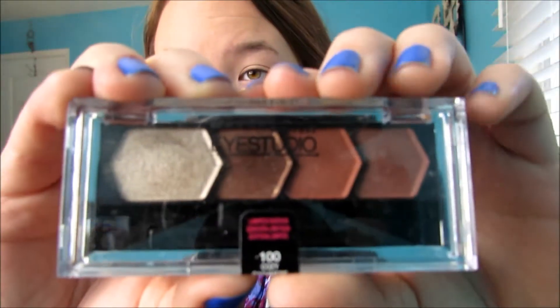Next, taking my iStudio Cozy Cashmere Quad, I'm going to be taking a flat brush and putting the lightest shade all over my lid.